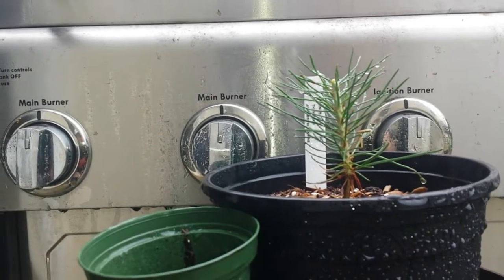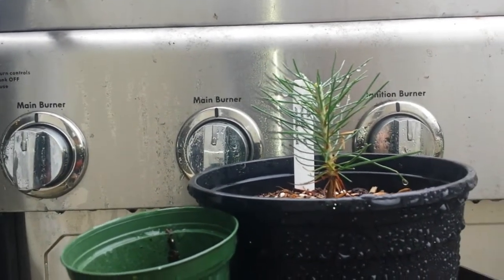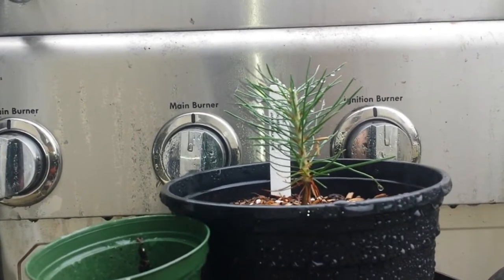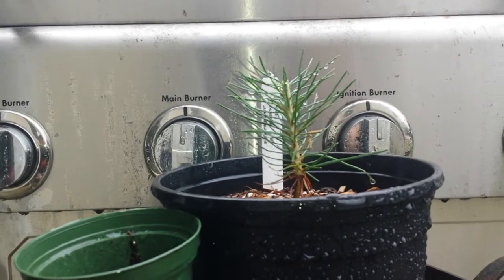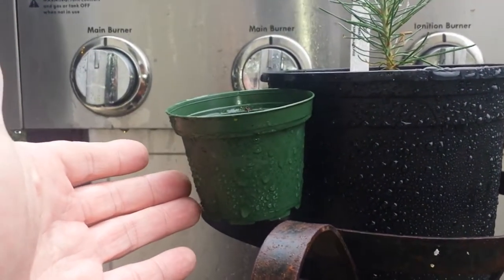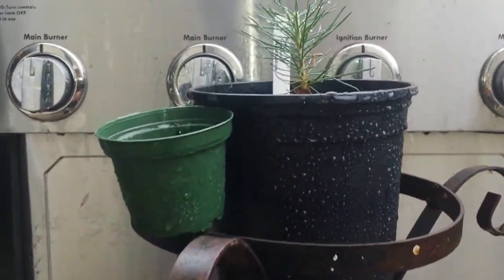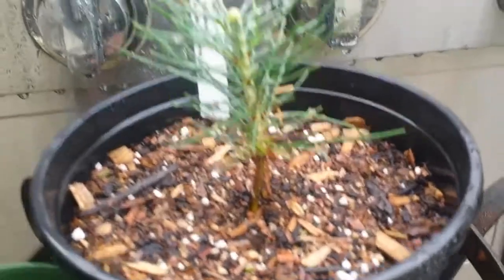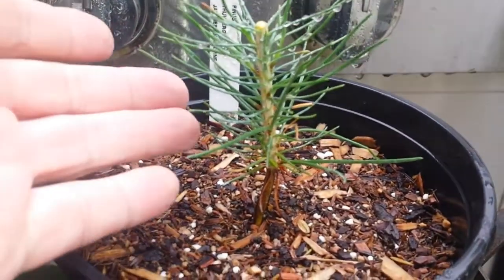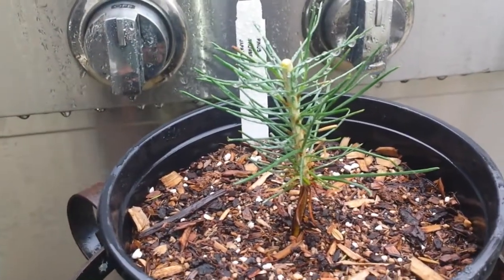I want it to bud out while it's still young and get a lot of branches. So I'm just going to let it grow for maybe three to five years and transplant it later on to a bigger container, because I want to get that trunk to thicken up. It was in this tiny container before, so now it's in a gallon. It's very small, tiny little thing. But usually Japanese black pine, they grow big, they grow fast.